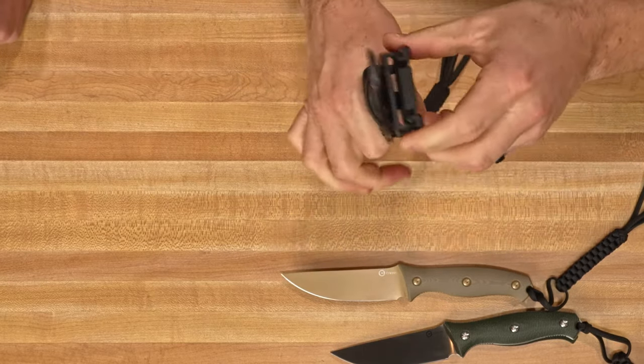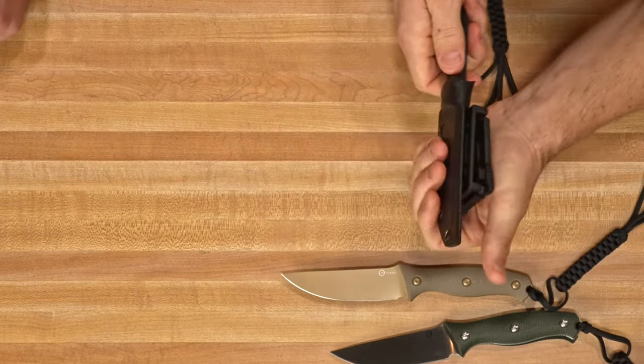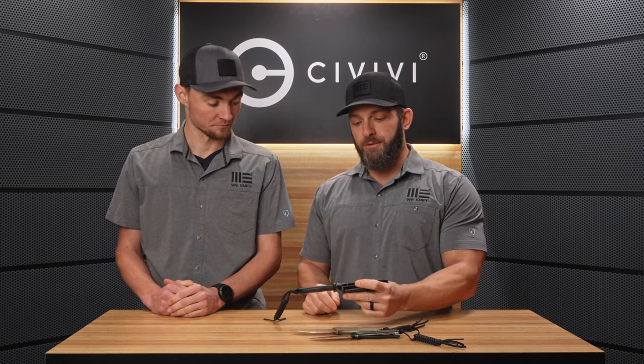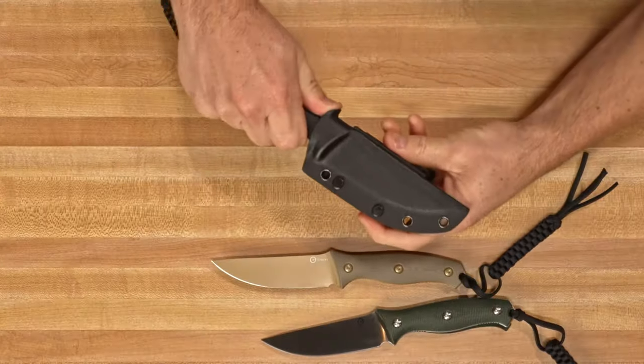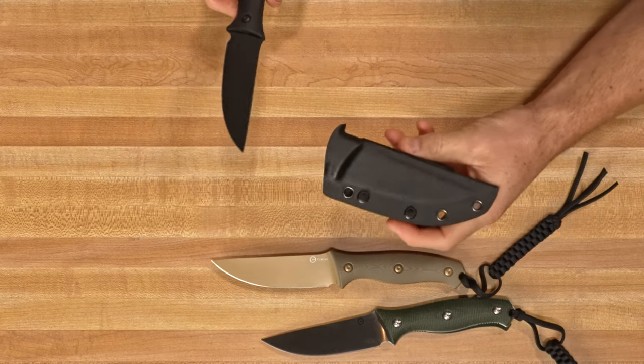The T-clip gives you lots of different carry options so you can carry it vertically or horizontally depending on how you set up that clip. The clip is nice because you don't have to take off your belt — you can hook it onto a backpack strap or whatever without removing the item, which is really nice. The retention on these sheaths is really, really good; there's absolutely no rattle. The knife is so snug in there.